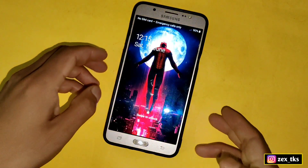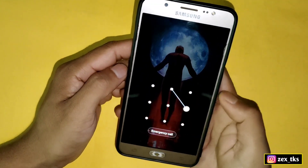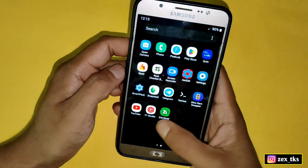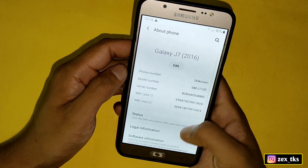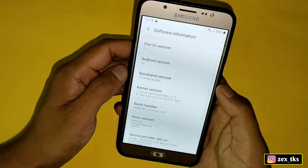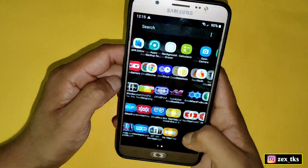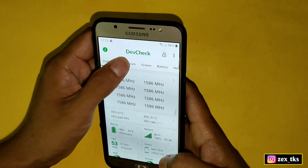The device has rebooted, which means the kernel has flashed successfully. Let's unlock the device and verify — go to Settings, then About Phone, then Software Information. Here you can see the kernel has been changed successfully. Opening the depth check app, you can see the CPU clock speed has been underclocked successfully.